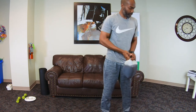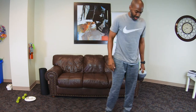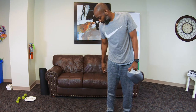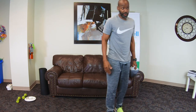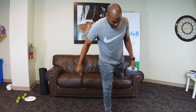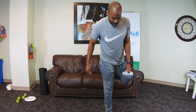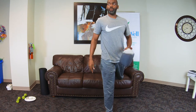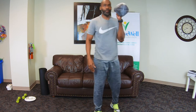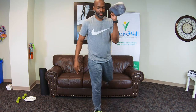All right, so now we're going to switch sides. Try to maintain that two to three foot distance away from whatever you're propping your foot on. Make sure you have your balance before you start — nice and tall.